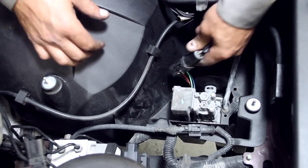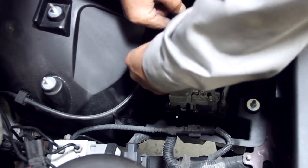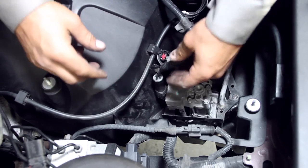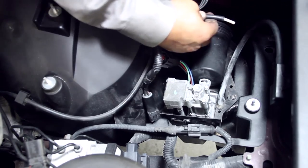Remove the power plug from the air compressor. Remove the air line from the compressor fitting by pushing down on the orange plastic release ring while pulling out on the nylon tube.